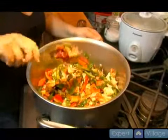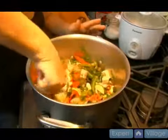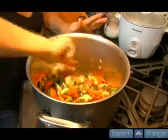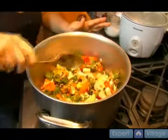Gochujang is used to flavor a lot of things, or it's used to just eat by itself as a condiment on rice. It's a little sweet and a little salty and a little spicy. But it's really good in soup.